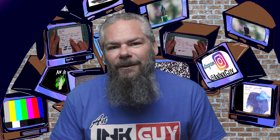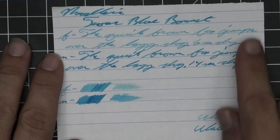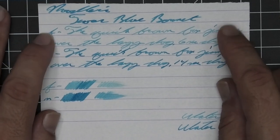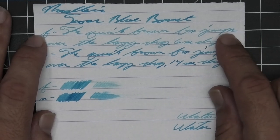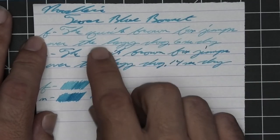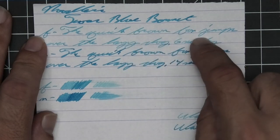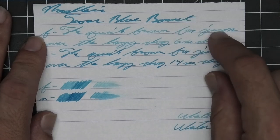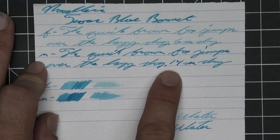I'm an ink guy, and let's get into the first writing sample done on 90 GSM Clairefontaine. No bleeding, no ghosting. The 1.1 has no feather, spread, halo, or sheen, no shade. The extra fine is quite a bit lighter than the stub with no feather, spread, halo, or sheen — it does shade, like the X in 'fox' is much darker than the word. Medium is almost as dark as the stub, just a little bit lighter, with no feather, spread, halo, or sheen, no shade — 14 seconds to dry.